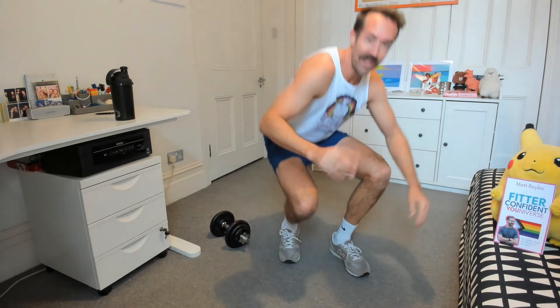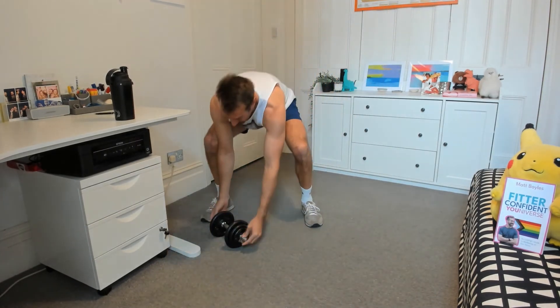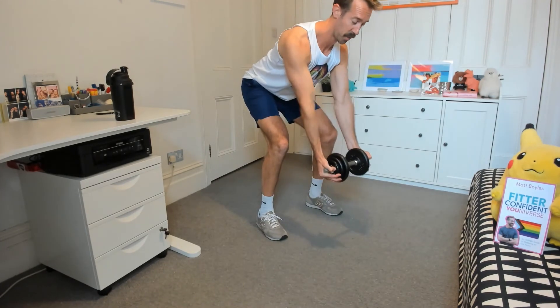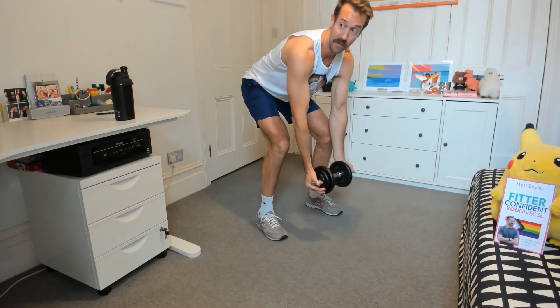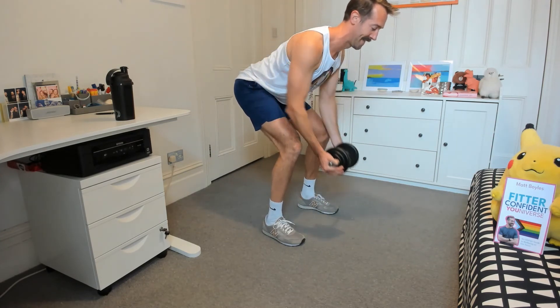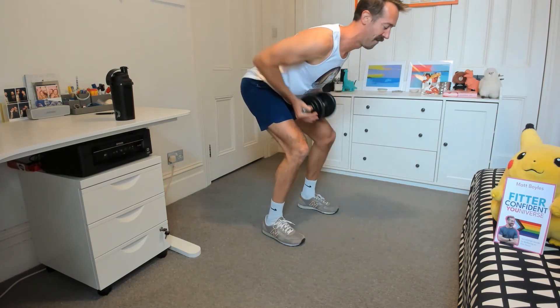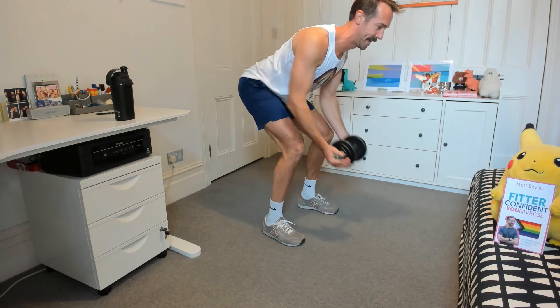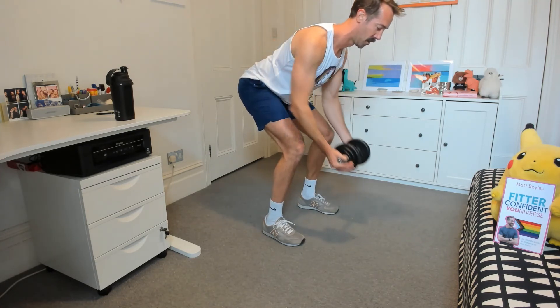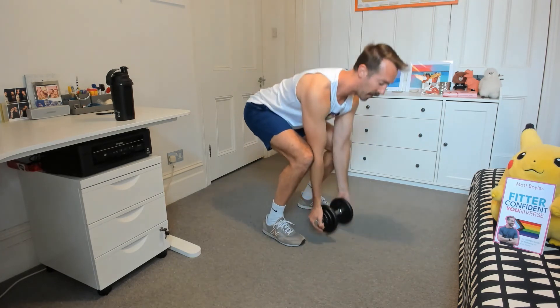Okay, final two more exercises — bent over row and bicep curls. I'm going to get back to holding both hands, pull and push it away. Don't round the back — never that. Always a strong flat back. Three, four — tight core. Five, six, seven, eight, nine. There we go. Lovely.